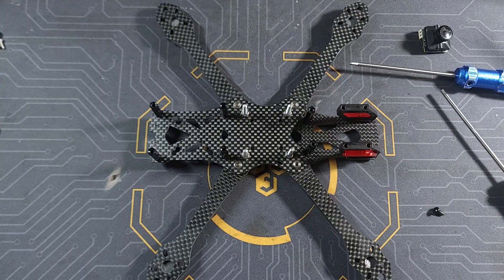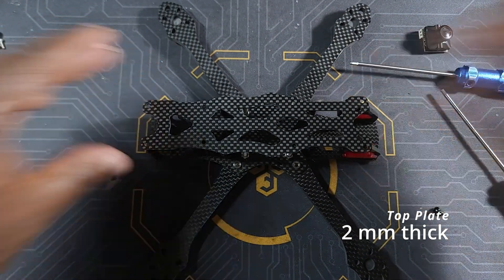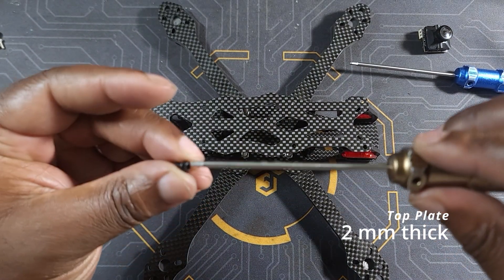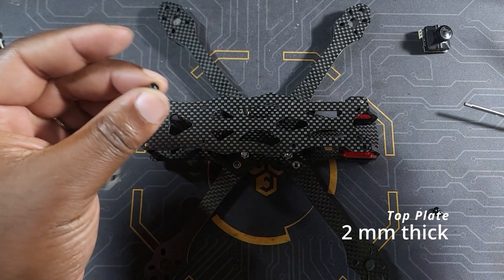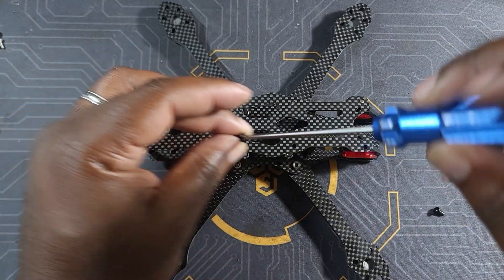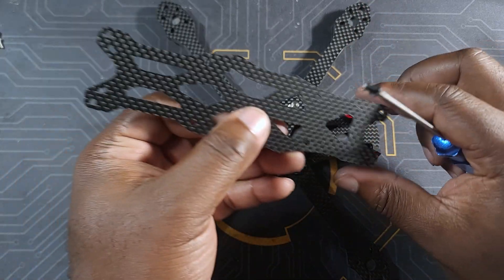At this point the only thing left to do is add the top plates, using the same screws we used for the spacers. The back plate goes on the back and the front plate goes on the front.